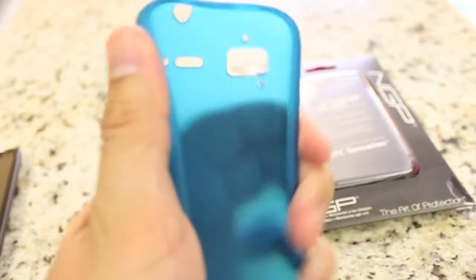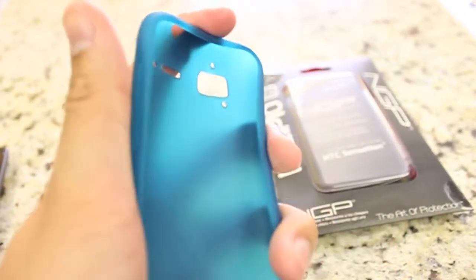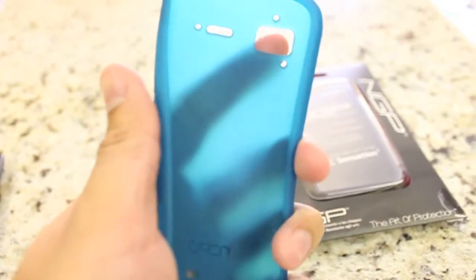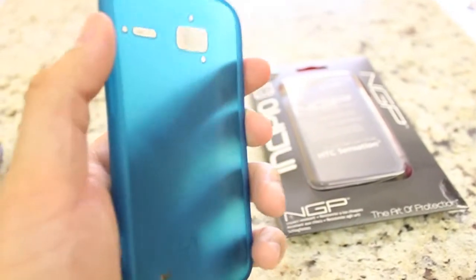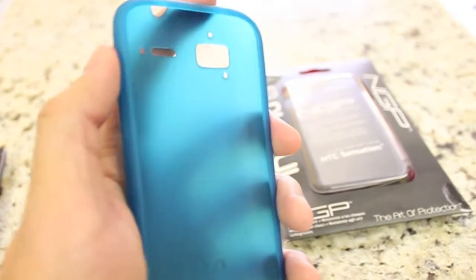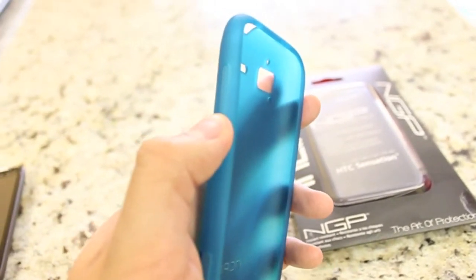It's bendable — the material is more like a rubber, a soft rubber feel. To be honest, I'm a little disappointed. I thought it was going to be a little softer than this. This is kind of really stiff, and I find the buttons — the power button and the volume rocker buttons — kind of difficult to press.